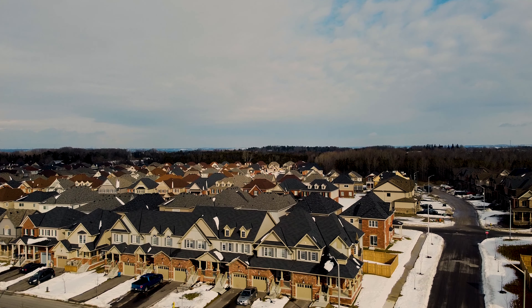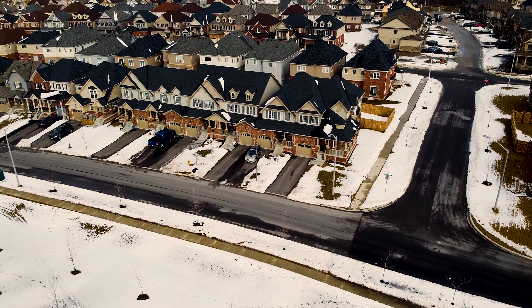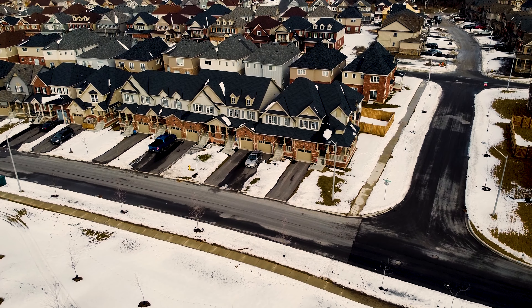I'm gonna start lifting it up. I forgot to put it in video mode, so now I'm gonna start recording. At some point I'm gonna stop and start showing you the footage from the Mavic Mini.